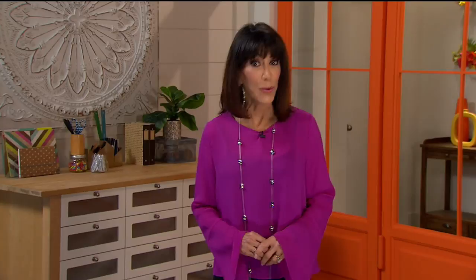Here at HSN, we want to simplify your life. Coming up, new ways to solve everyday problems with clever solutions.